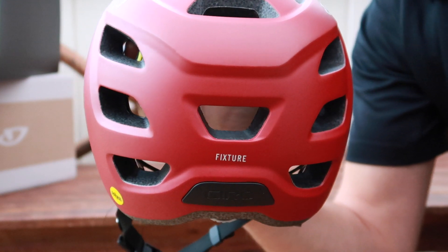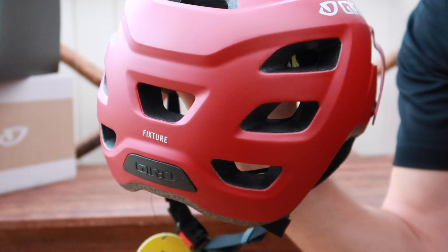But for a couple of dollars extra, it's well worth the extra cost, I think. So let's try the helmet on.